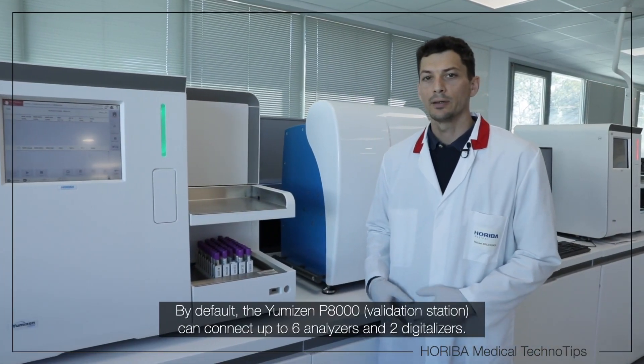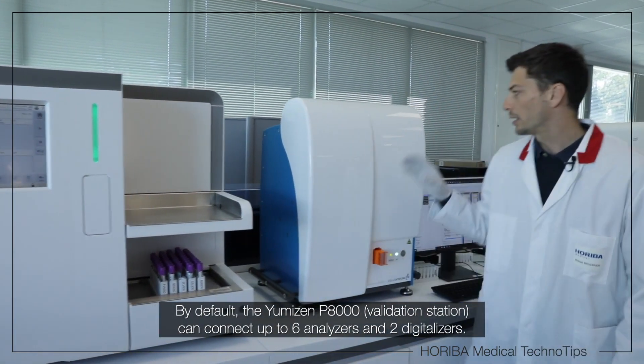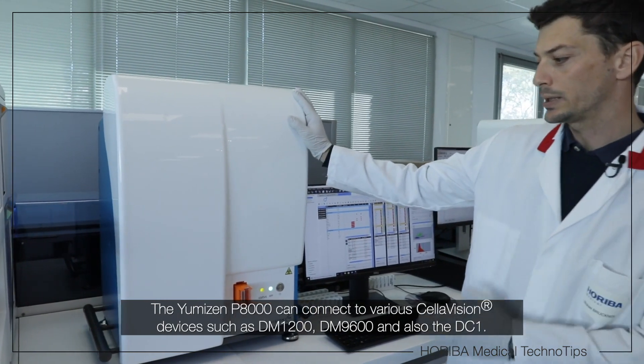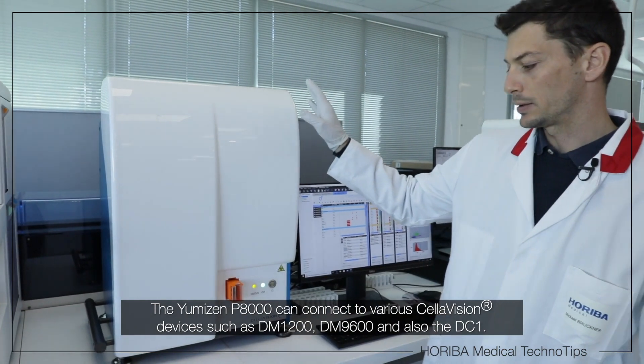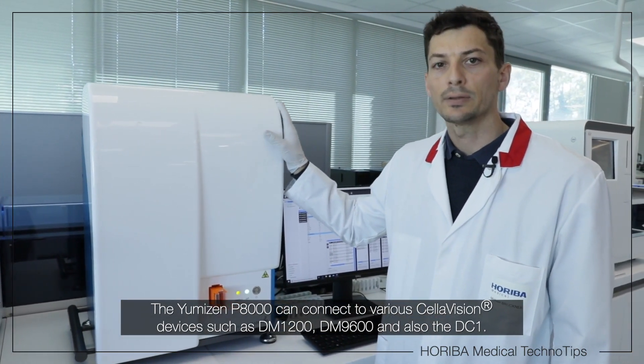So by default, the Umizen P8000 can connect up to six analyzers and two digitalizers. The Umizen P8000 can connect different kinds of Cellavision devices such as the DM1200, the DM9600, and also the DC-1.